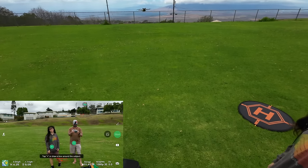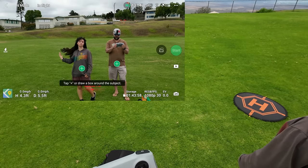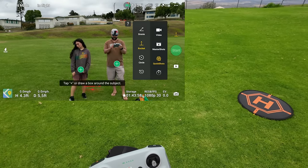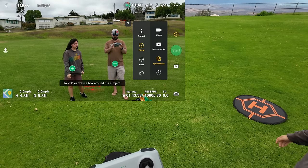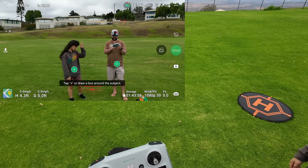It has those sensors so it'll be fine coming back. Then we can click up here and go to different things like Rocket, Circle — let's try a Helix. All these are pretty self-explanatory. Let's click on Sonia again and try Helix.